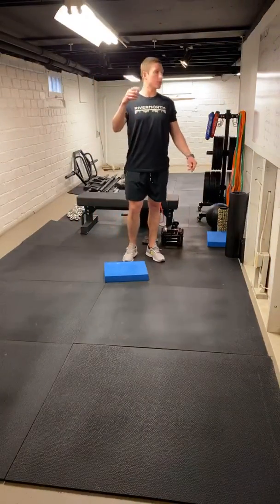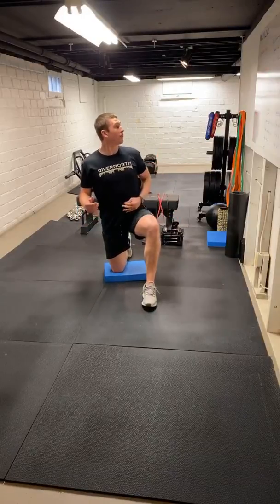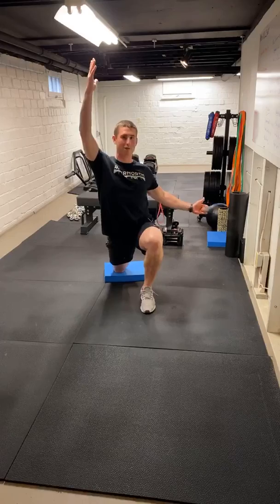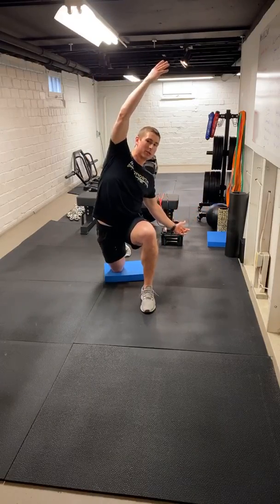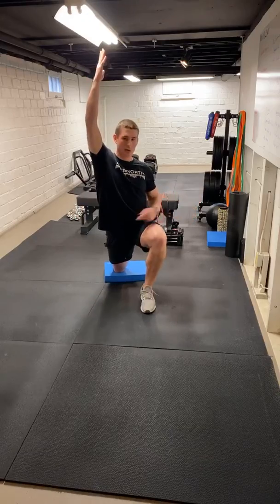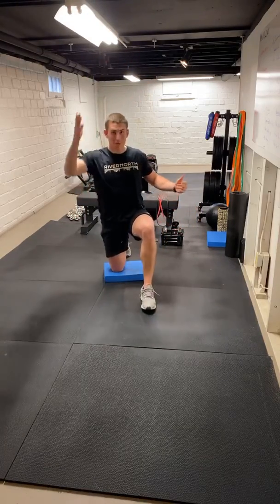First thing here — just let me know if anyone needs anything. We're going to go hip flexor rocks. So we're going to reach forward, take that back hip, drive forward. We're going to reach and hold, then come back. Squeeze that back glute, drive that back hip forward, and come back. We're going to go five on each side here.